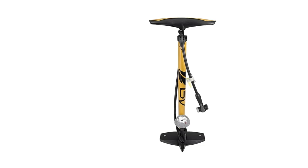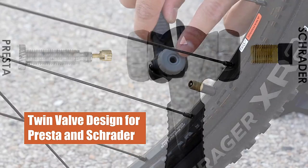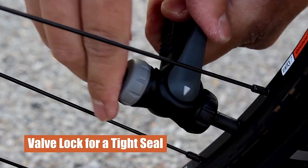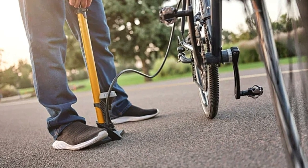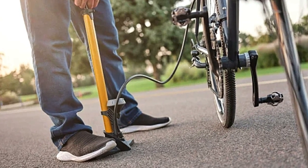The long steel barrel allows more air to be pushed through with each pump, making it easier and faster to pump. The large gauge is easy to read and will help you set your desired pressure. Our extra long hose with 360-degree pivot will make your pumping easier. Can also be used on inflating sport balls and pool floats or water tubes with the included ball inflating needle and inflatable device.